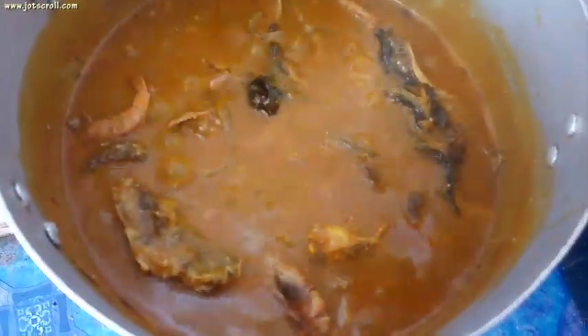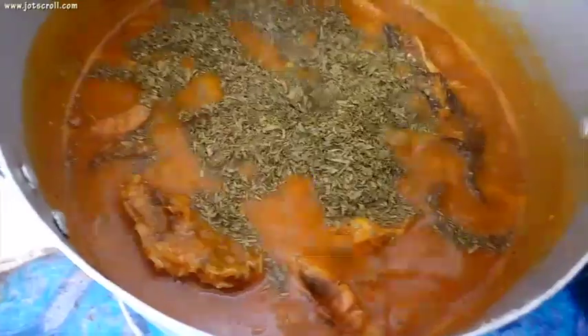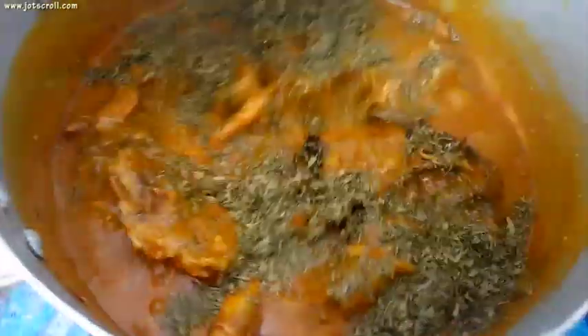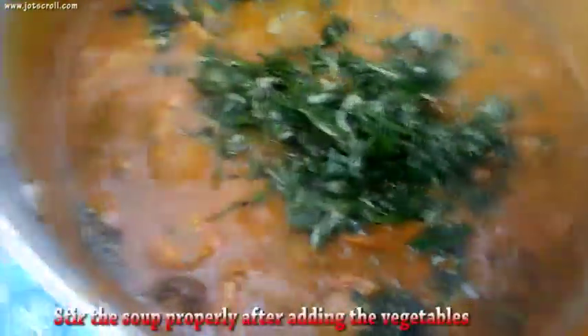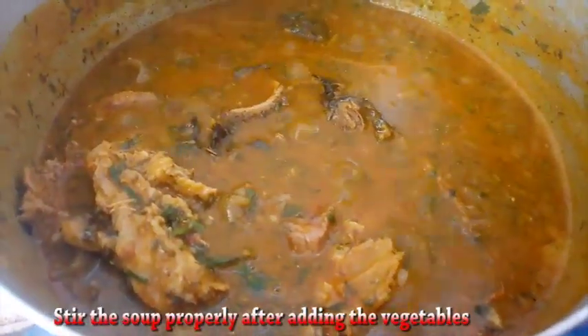Now bring in the okazi — or whatever vegetable you're using. If the soup is too thick you can add more water, and as mentioned, you can also add snails. I'm also adding in the uziza. Leave the soup to cook for 3 minutes.